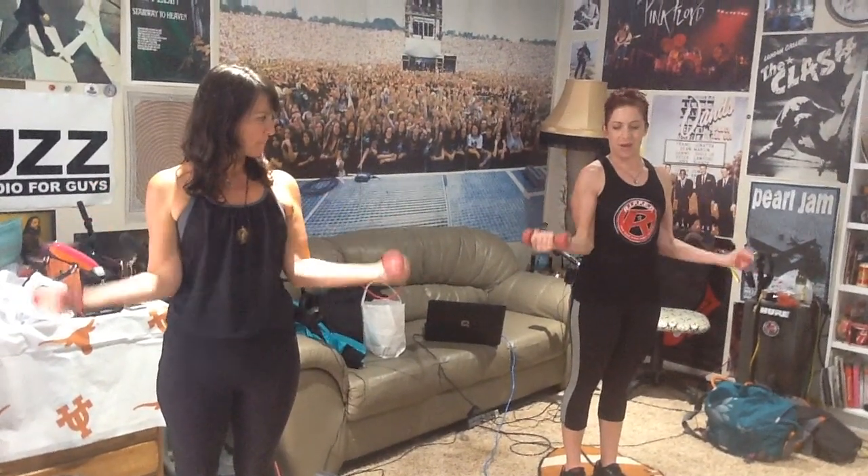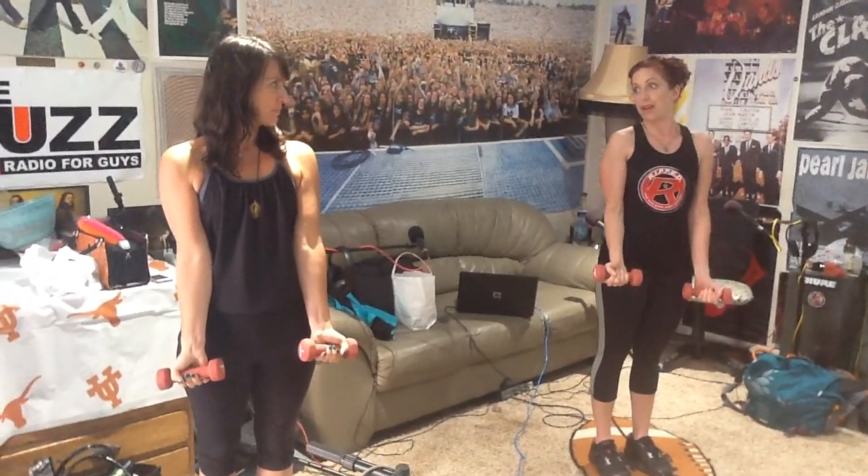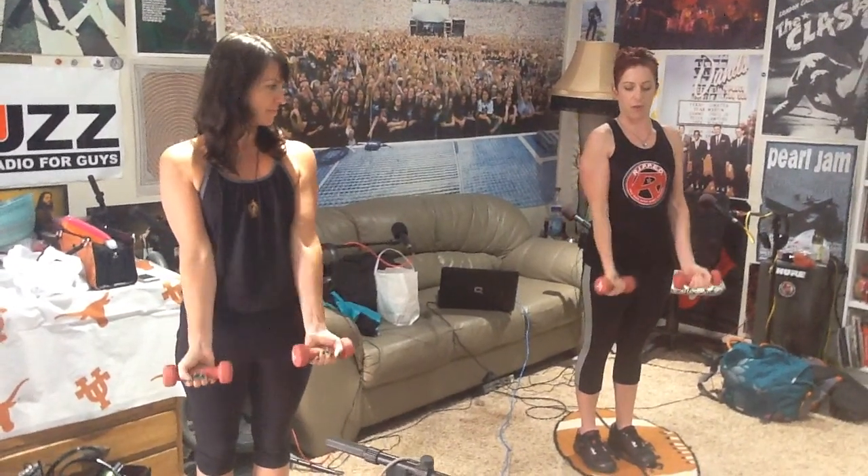And then two count again: up, two, down, two, front, two, down, two. And then up one, down three. So: side, down, two, three, front, down, two, three.